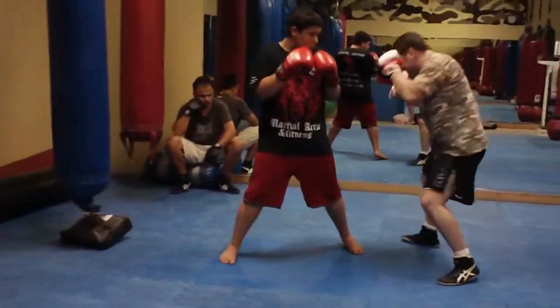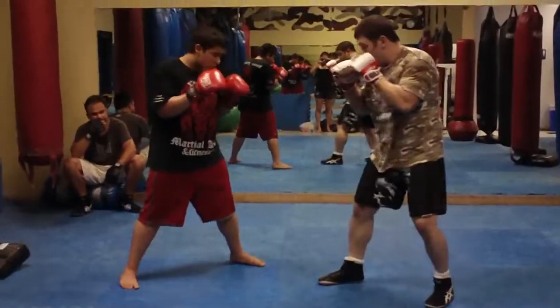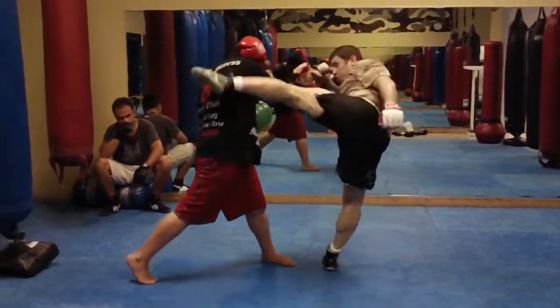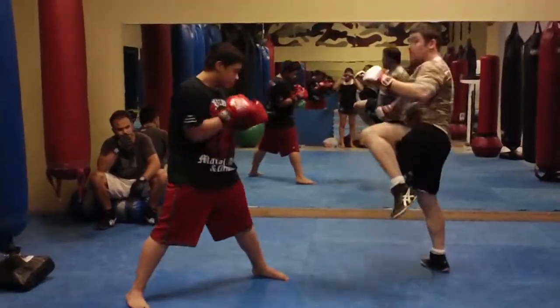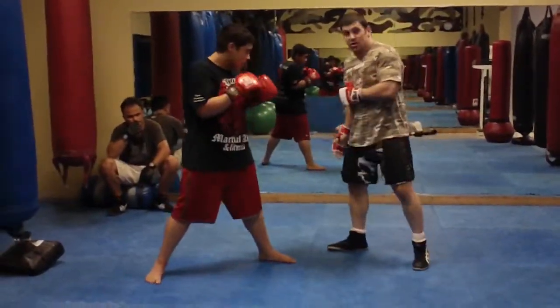With that left high kick. Hop off, low kick, step, and high kick. So it's a tricky way to set up the high kick with the low kick. It's all because I'm drafting off to the outside angle.